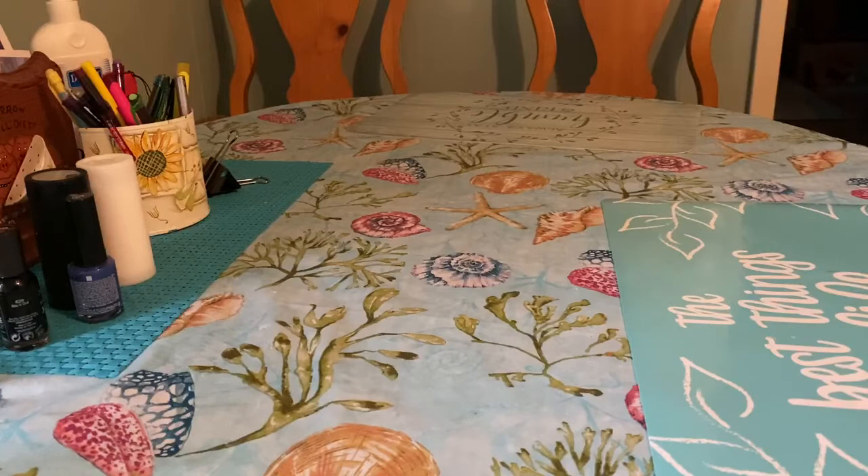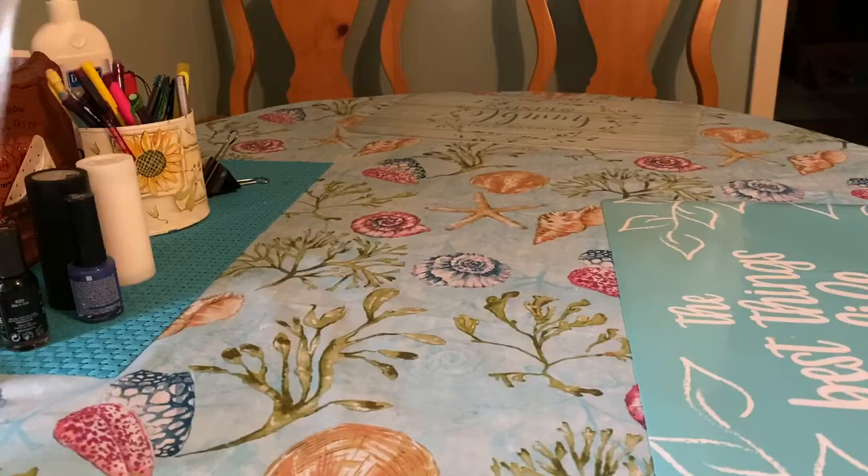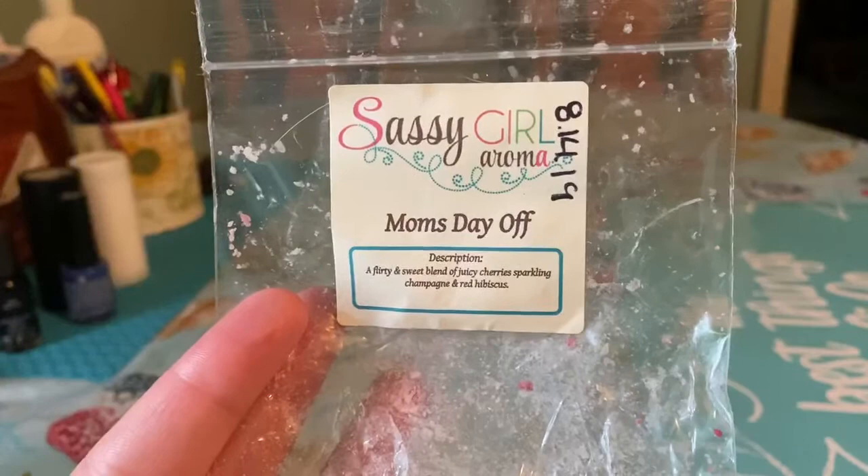February was a short month and I really didn't get started until like the second week is when I got back on doing my regular melting. I'm really trying to get through scent shots and older wax. So I'm gonna start with bags. I have from Sassagoroma Mom's Day Off — this was from a two pound sampler I bought from her in August of last year.